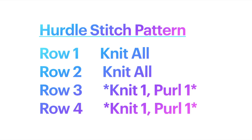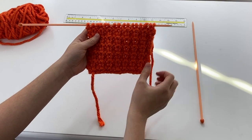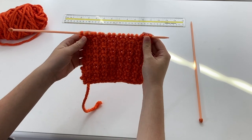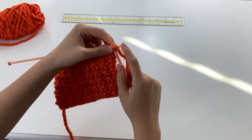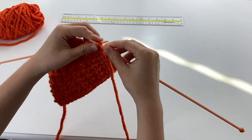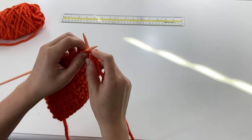Now that we have an almost completed square, we can see that both sides look exactly the same. We're going to finish off our square, continuing the same pattern: knit one, purl one. And please remember to be kind to yourself — we're not perfect, and that's fine.